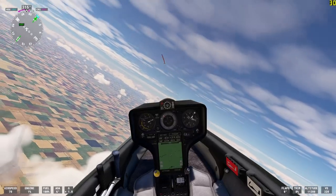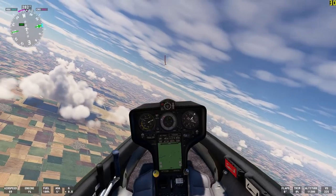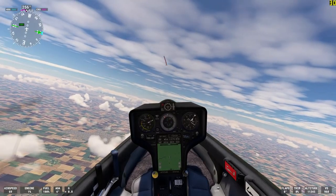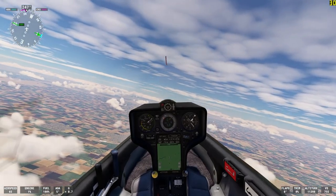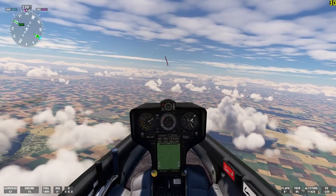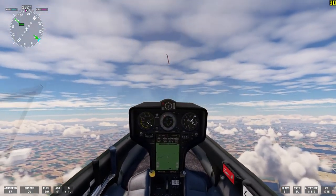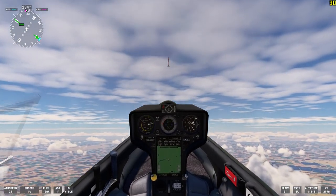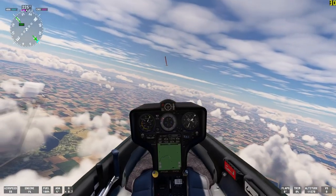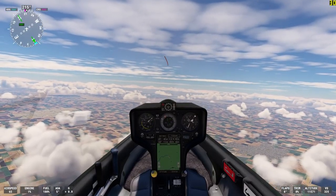The beeping that you hear is the variometer. Whenever the aircraft is rising, it goes beep, beep, beep. If it begins to sink, the beeping turns into a steady tone. I'm going to fly out of this thermal. You heard the tone of the variometer change there? That meant that for a moment the plane was sinking instead of rising.